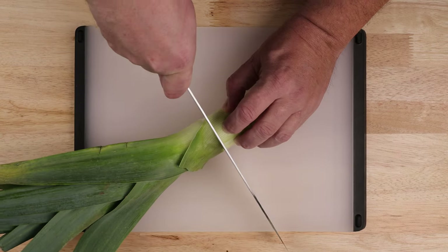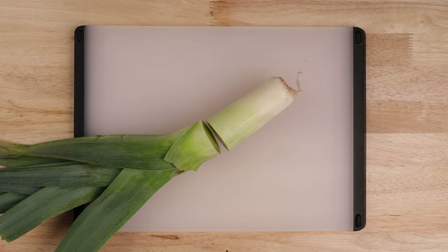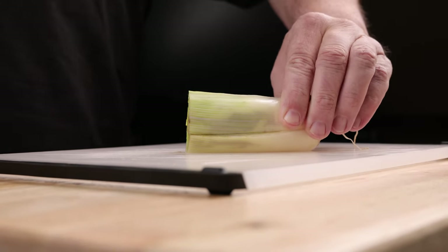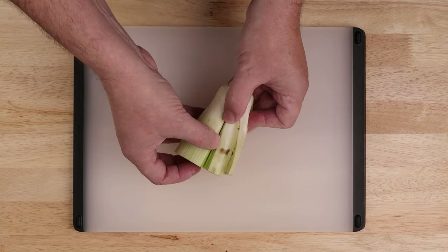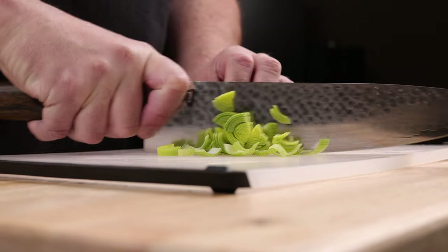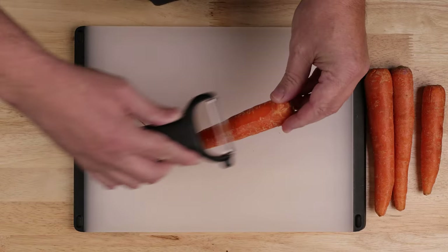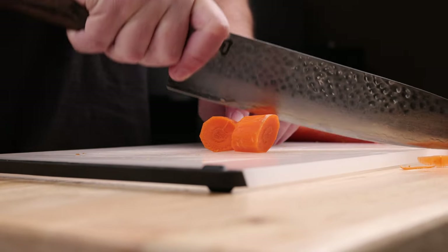Chop off the green ends and save for stock or discard. Make slits down the middle at 90-degree angles and hold it under running water to rinse the dirt out from between the layers. Dice it up medium and slice up a couple of garlic cloves as well.